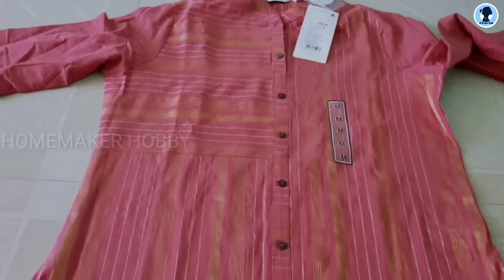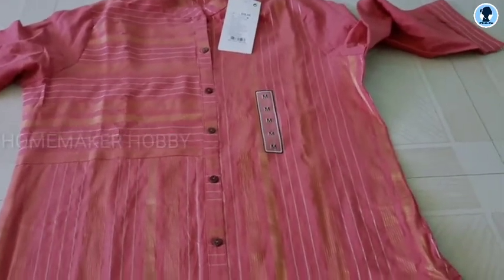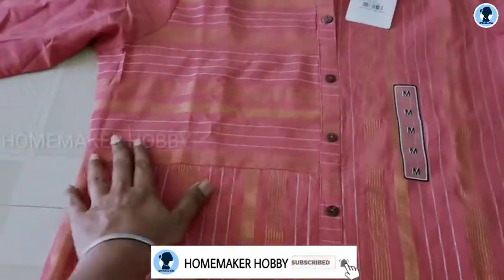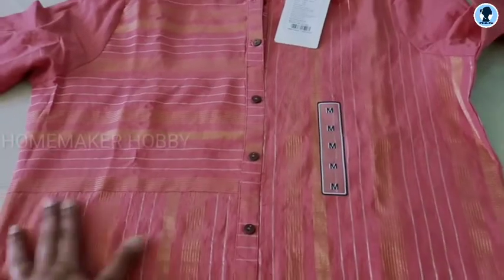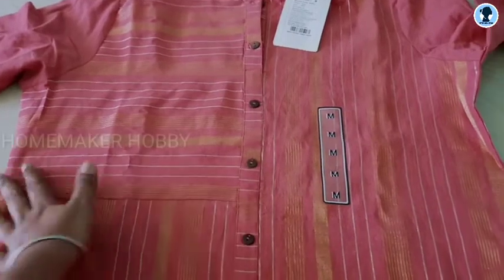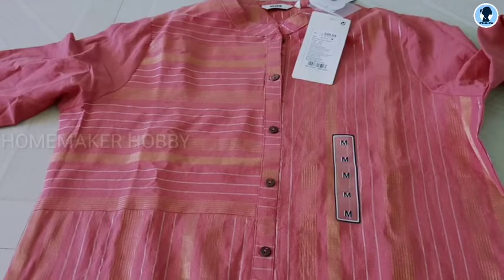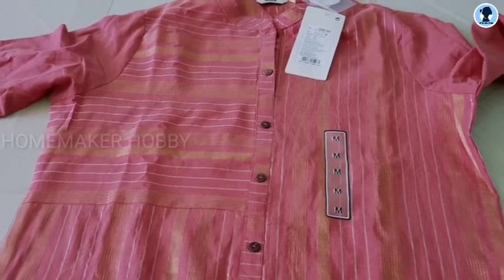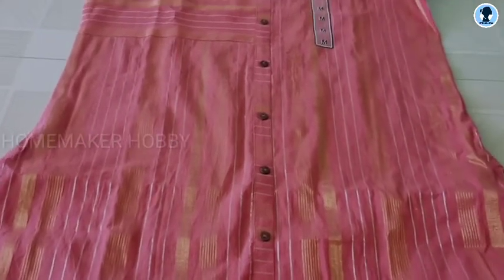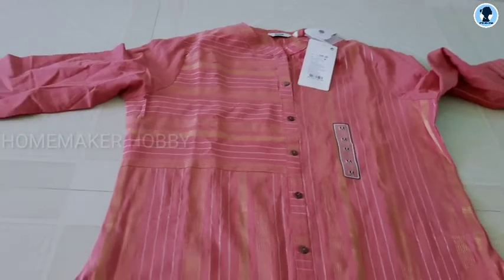This is a 3/4 sleeve. Quality-wise, it's okay. So this is the perfect price. It's Rs.599. This is a 3D sleeve material. I will share this video with you.